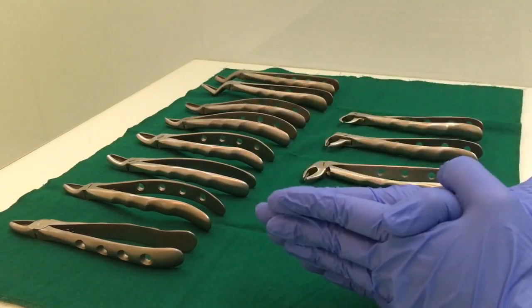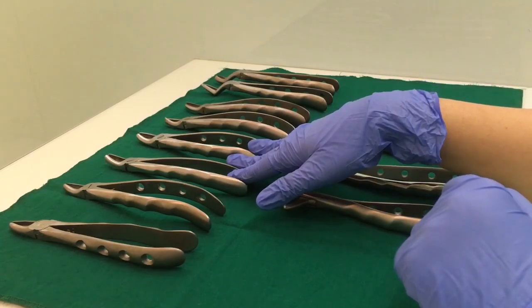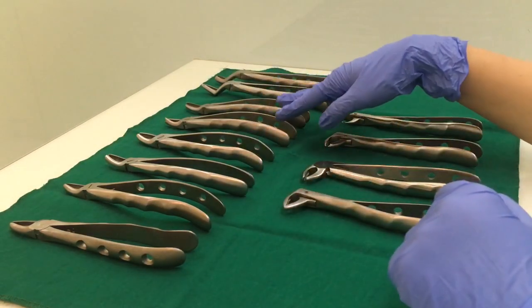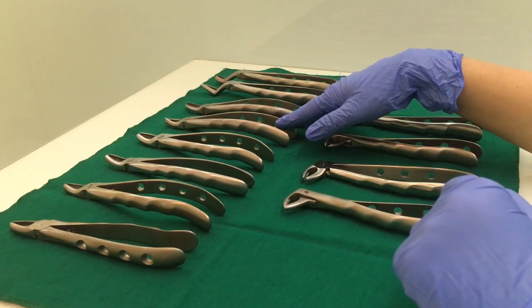So we have learned about the upper anterior, upper premolar, a set of upper molar forceps which has one pointed end, and a set of upper cowhorn forceps which has one pointed and one bifid end.